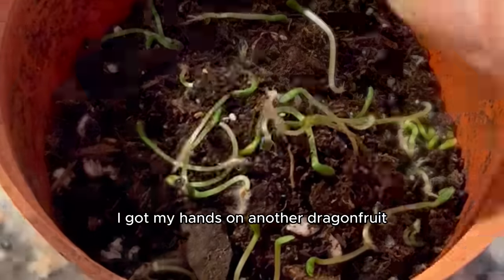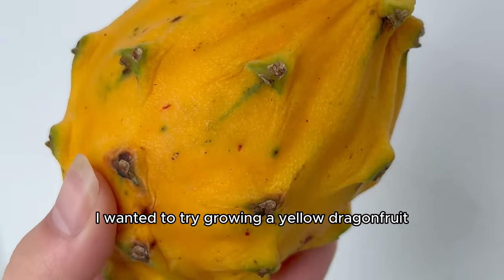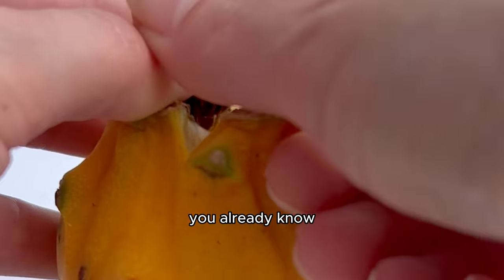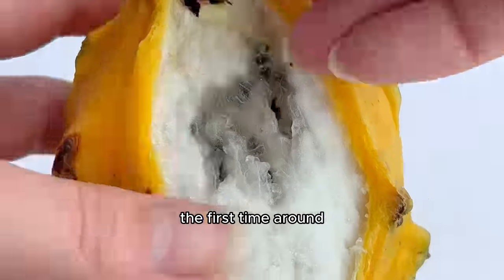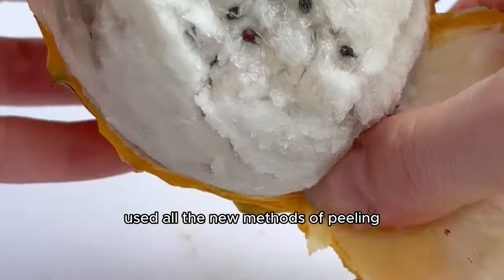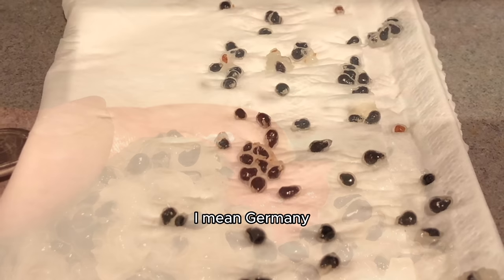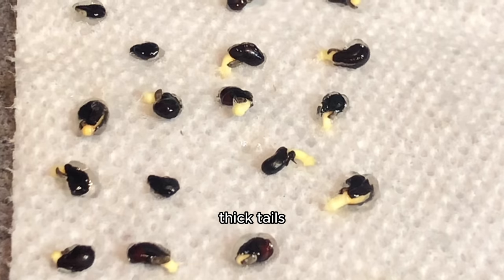So I got my hands on another dragon fruit — this time a yellow one — because I heard the seeds are thicker and hardier, and the fruit grows faster than any other variety. I peeled the fruit open, used all the new methods of peeling and extraction, and got the big fat juicy seeds on a damp piece of paper towel to germinate. I sealed that in a little baggie, and once a week passed they grew their little thick tails.